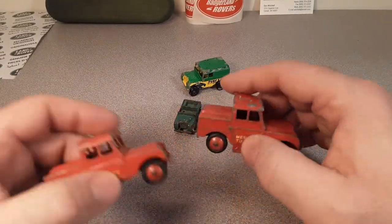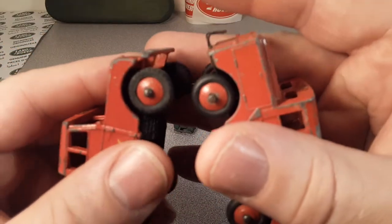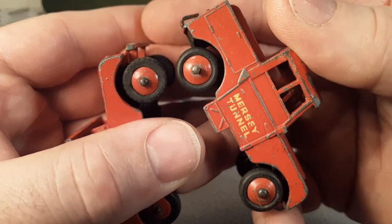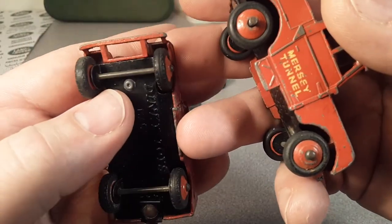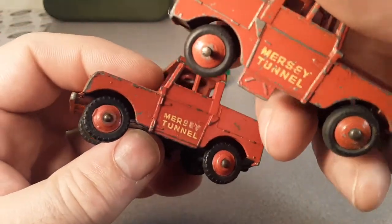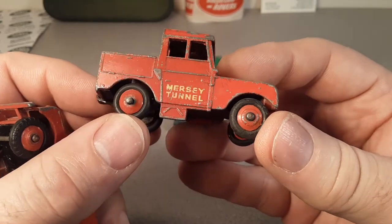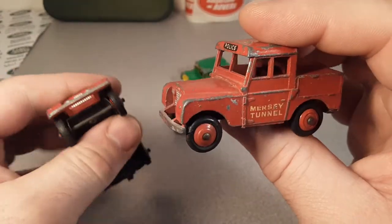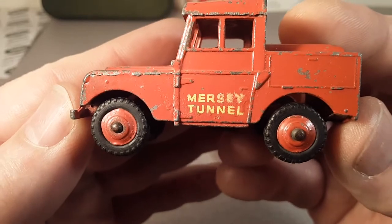I've got two of them — the brothers. I'd really like to know if these are both original tires or if one of them is a replacement set. If you ask me, I would say this one here is the older of the two, because some of the casting lines in the wheels are a little bit different. It's beat up more, but the hubcaps on this one look a little bit sharper in the molding.